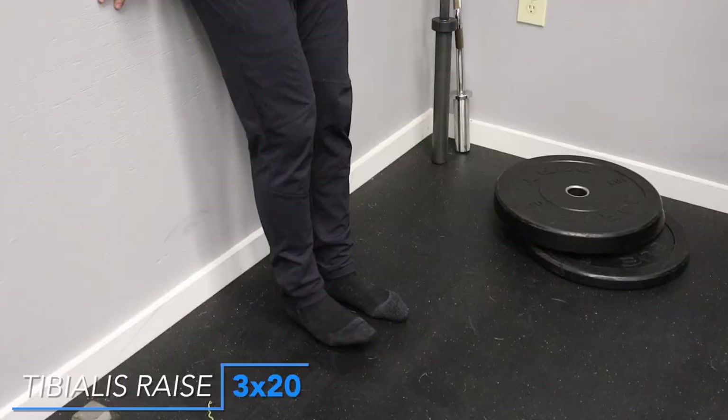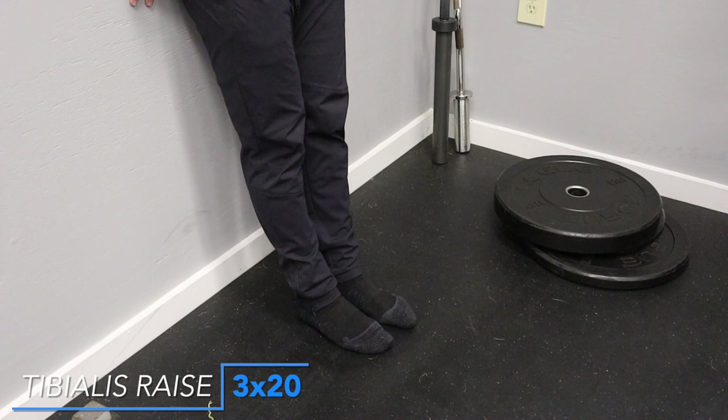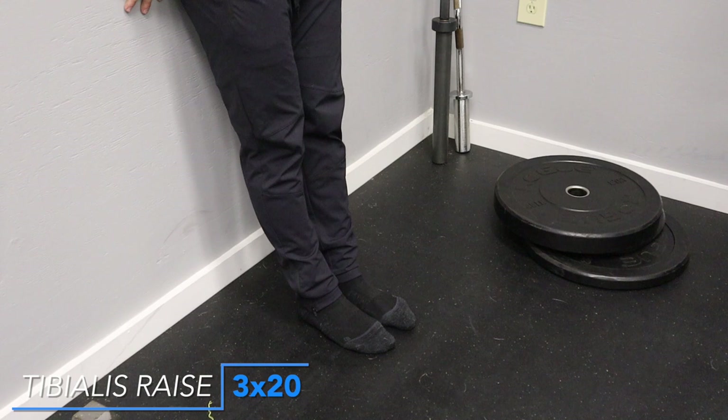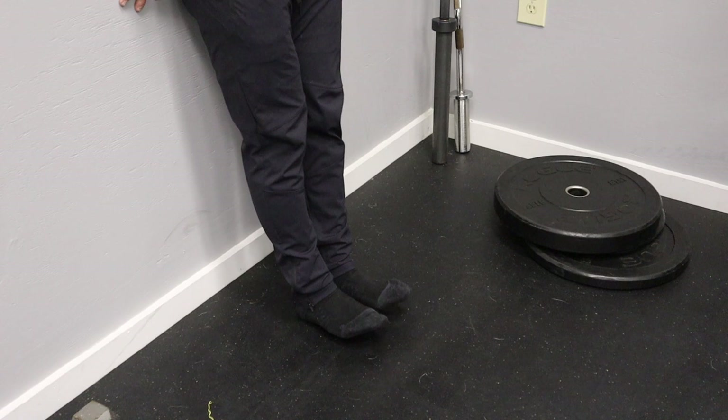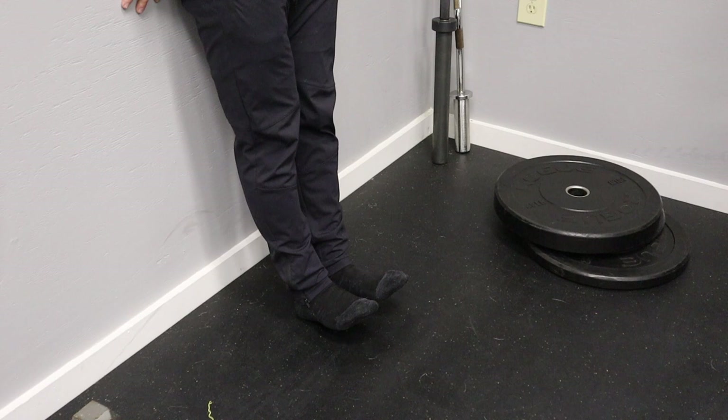The tibialis raise I've actually just started to incorporate in my program. It is the muscle on the front of the leg. We go up against the wall, lean back a little bit, have our foot maybe a foot to a foot and a half ahead of us, and simply raise our toes — bring those toes up as high as we possibly can, squeeze at the top, let down, relax the toes, and then bring them back up. I've recently just been doing bodyweight, pretty much as many reps as I can. First set I might get 20 to 30, second set 20 to 25, and third set my goal is 30. Squeeze these as hard as you can at the top, and remember to relax your foot at the very bottom before squeezing all the way back up.